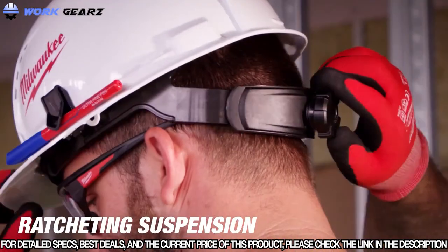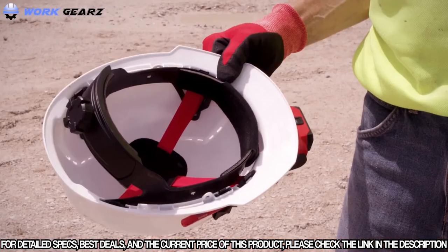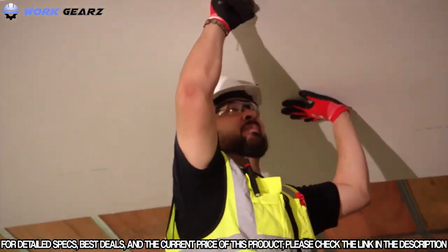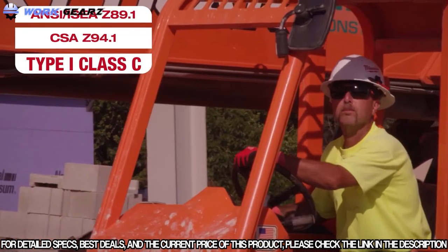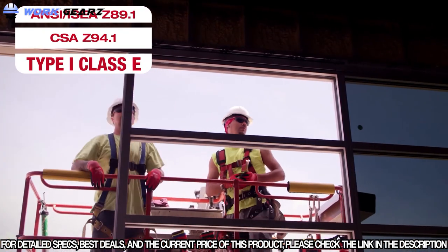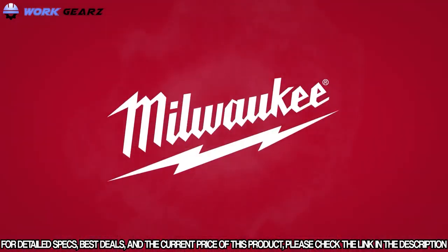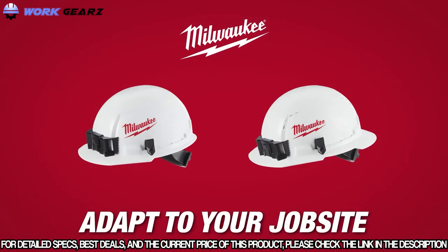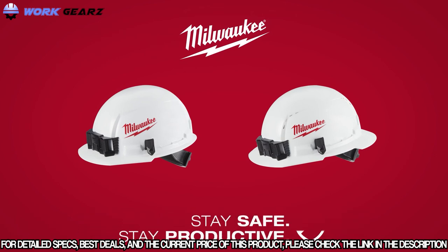The ratcheting suspension quickly adjusts for a better fit, and padding gives you comfort for all-day use. These hard hats from Milwaukee are Type 1 compliant and are offered in both Class C and Class E to keep you safe on the job site. Milwaukee hard hats with Bolt accessories are made to adapt to your job site. Stay safe and stay productive with Milwaukee hard hats.